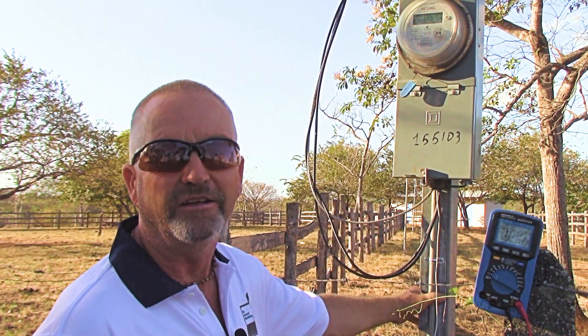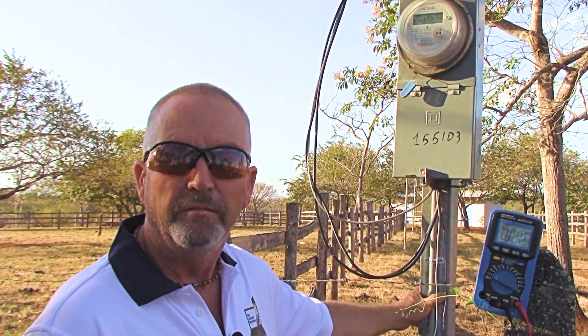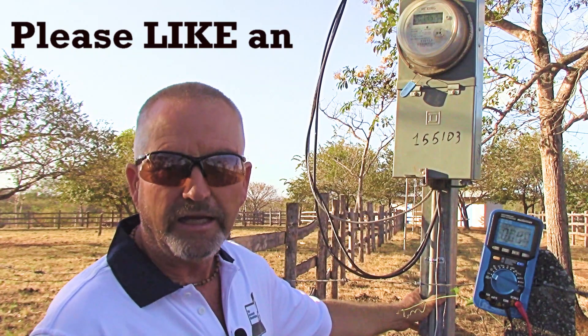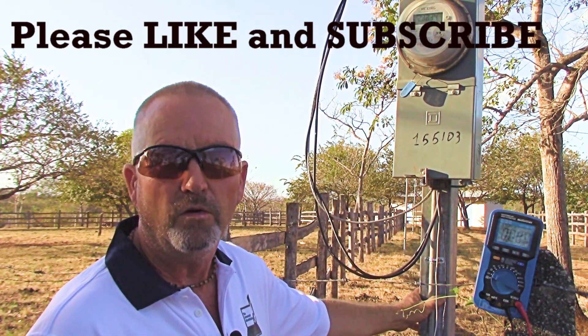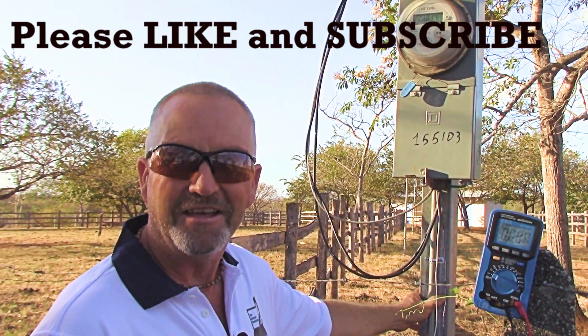Thanks for watching. This is another video from the internet electrician at electrical-online.com. I'm Terry Peterman — please subscribe to my channel, like this video, click on that little notifications bell, and that way you'll know when I release a new video. Thanks again for watching.